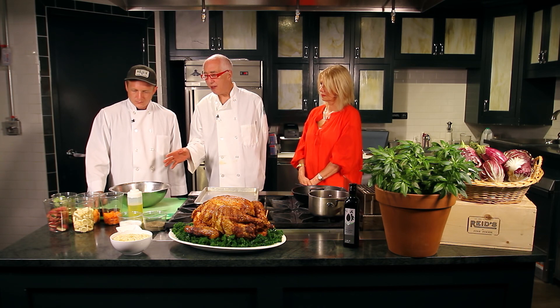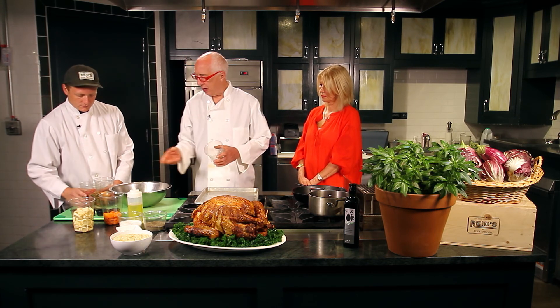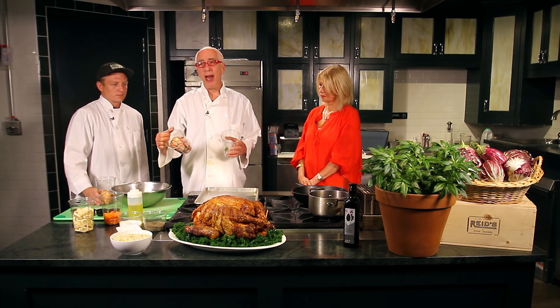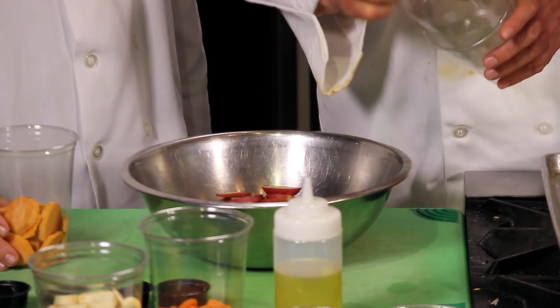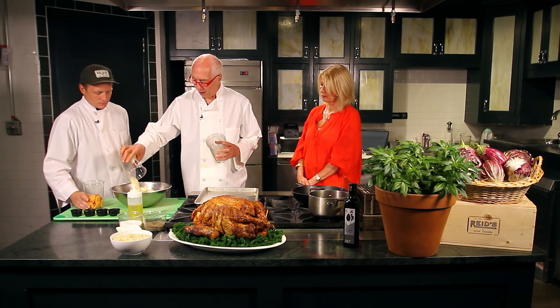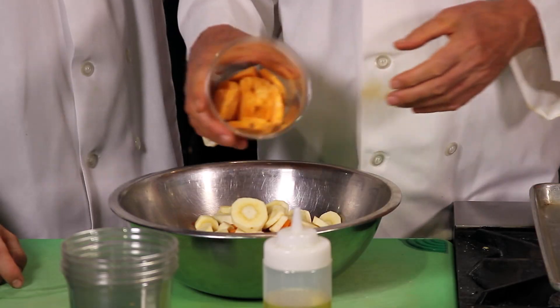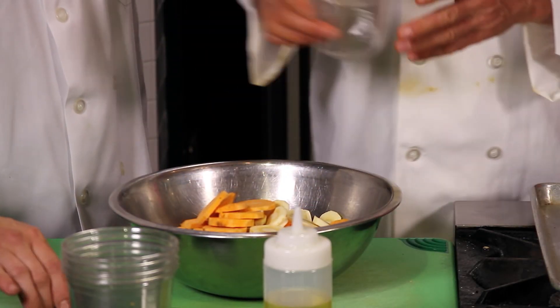Ryan is getting ready to roast some vegetables for this feast. We're going to be using some Brussels sprouts split in half, some thinly sliced red potatoes, some carrots peeled and sliced, and some parsnips. A perfect Thanksgiving winter medley with a few sweet potatoes put in for good measure.